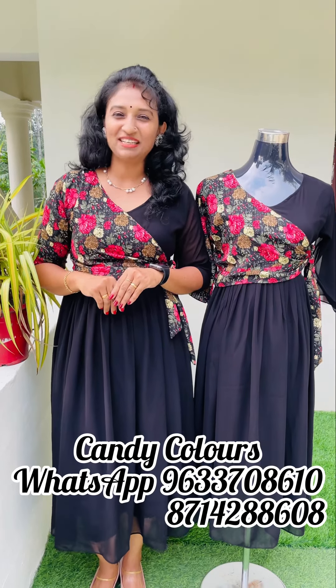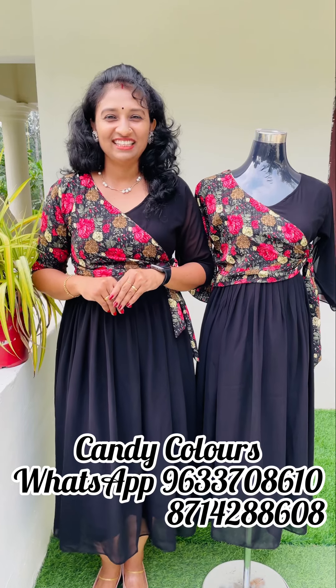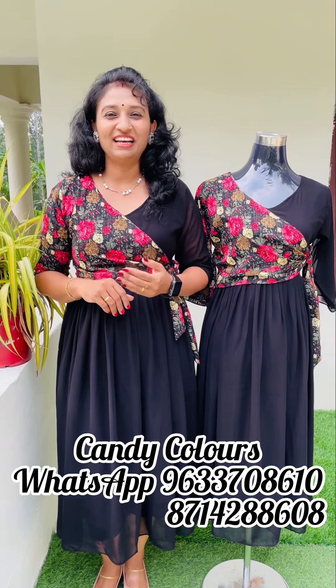Hi friends, welcome back. This video is brought to you by Snohan Sashans.